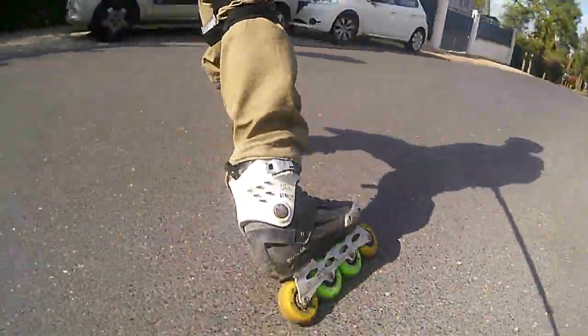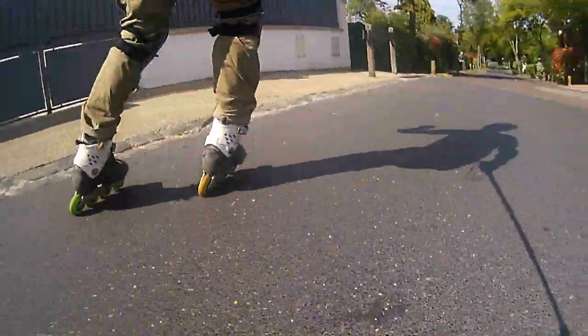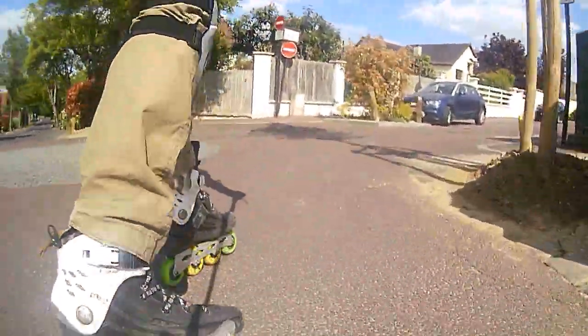Hi everyone, today I'm going to share with you some of my experience in skating downhills — some tips for newbies that I hope will help you in skating.